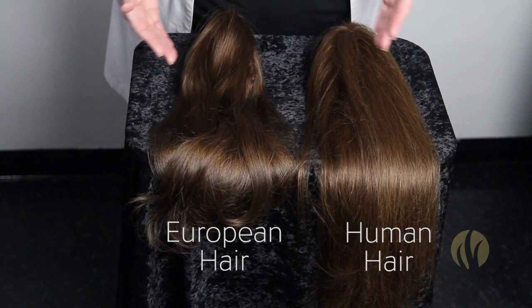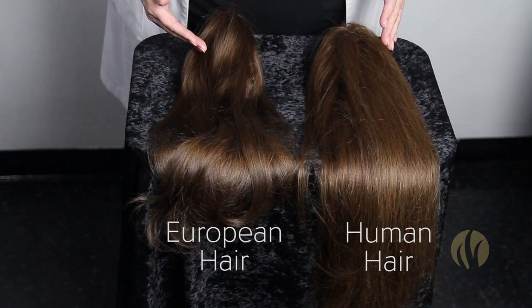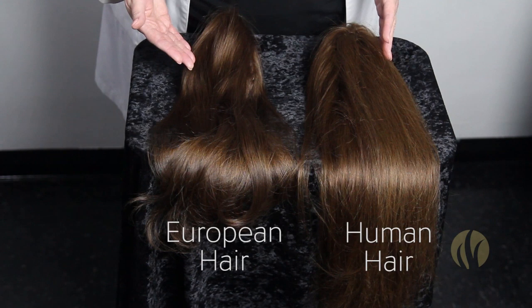That's a really easy way to do a quick strand test and determine what type of quality hair you're working with. Human hair will begin to tangle within just a few weeks if it's not cared for perfectly. And European hair will last much longer because it does not tend to tangle, because it hasn't been through all those processes.